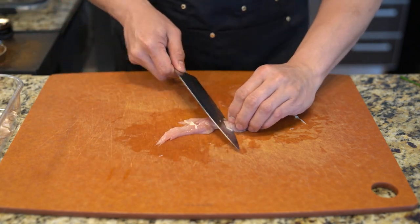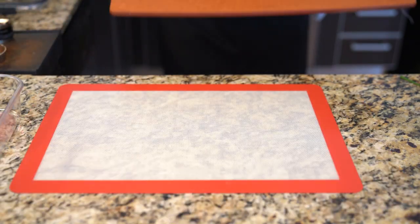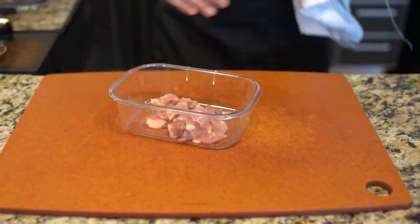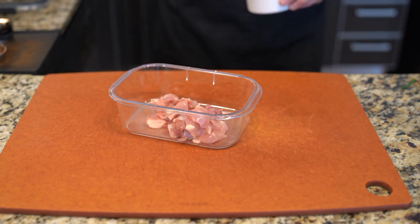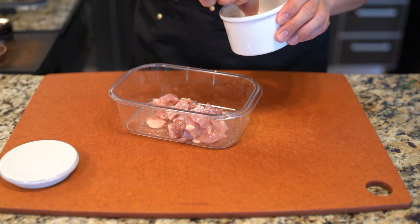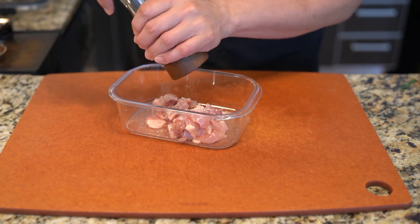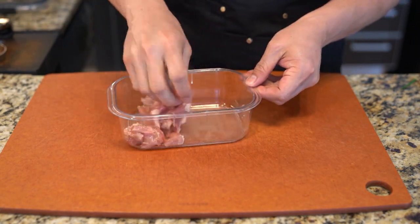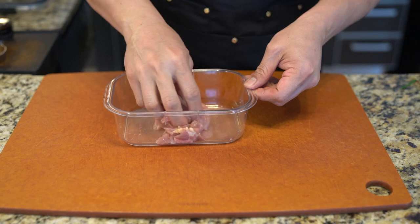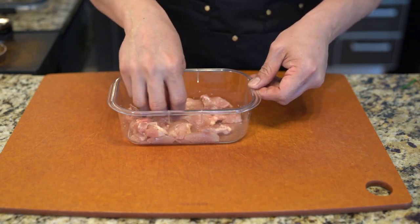After cutting, I'm going to marinate them to give it some flavoring and seasoning. I'm going to keep it very simple — some salt and a little bit of white pepper. After that's done, I'm just going to stir it around a bit so it distributes and has time to soak into the meat itself, giving it a little savory seasoning.